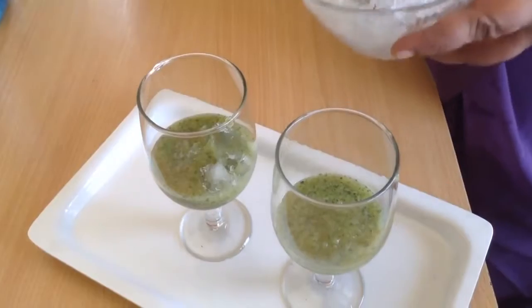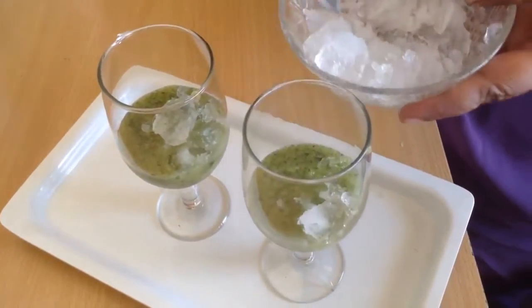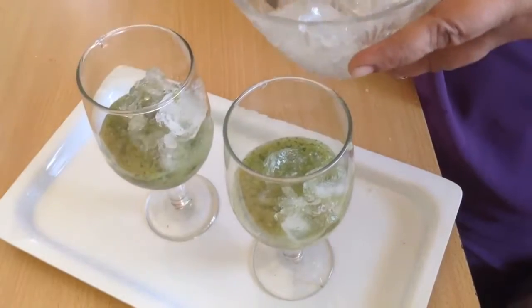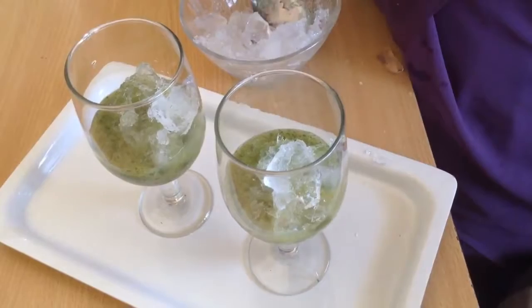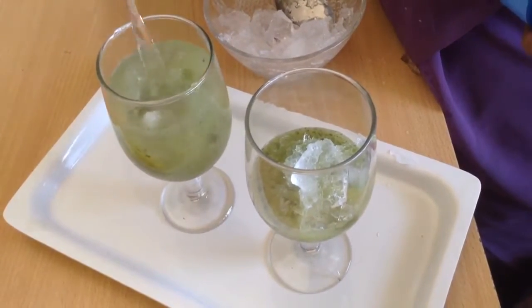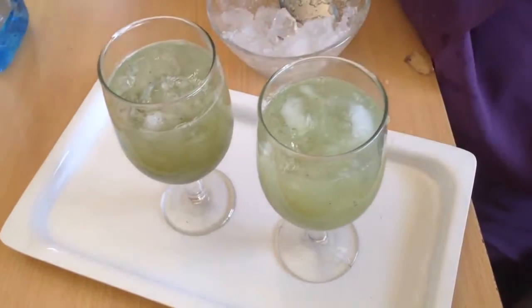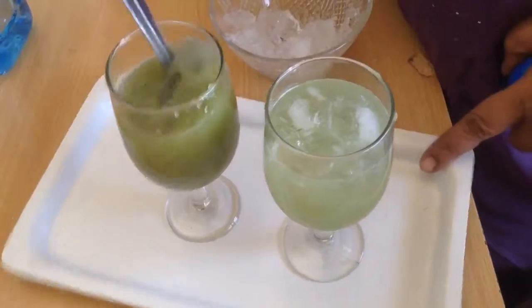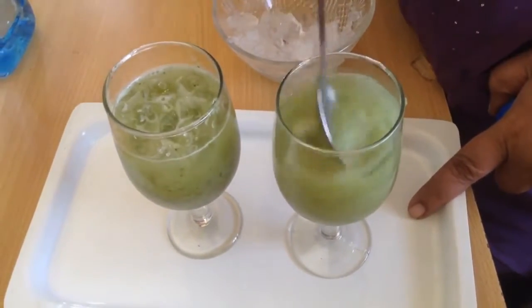Now add ice. We can keep this chutney in the fridge ready, and finally just add water. Give it a mix and your raw mango panna is ready — enjoy it!